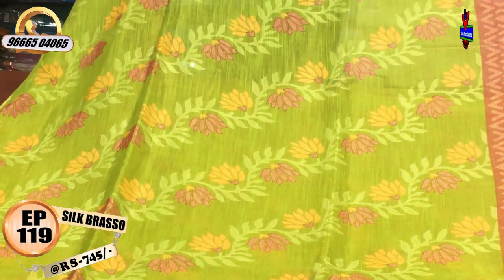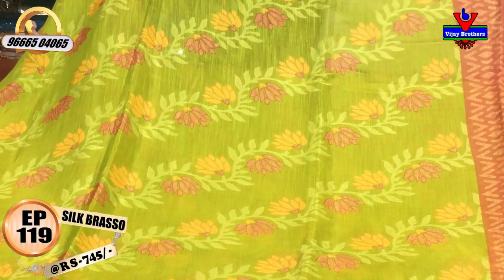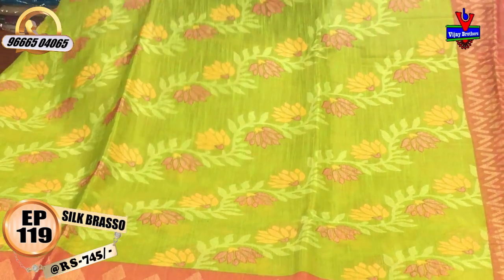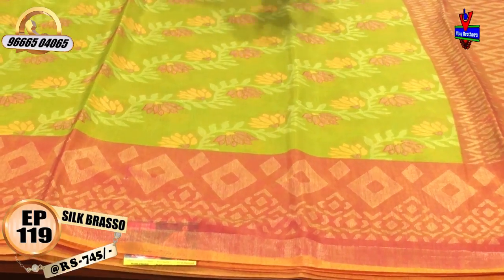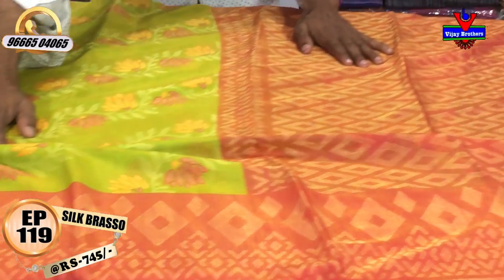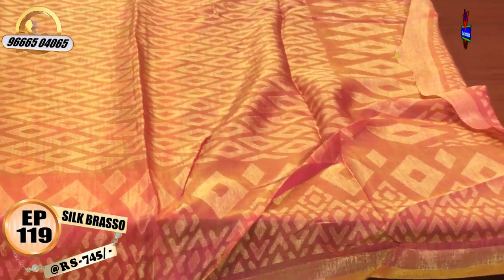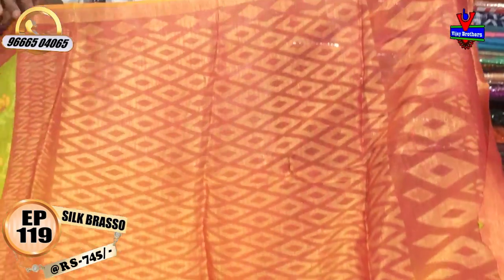We have a border with 10 inches. We have a green color combination with a creeper. We have a pink color and yellow color combination with a highlight. We have a pink color combination with a length of color. We have a pink color combination with a diamond design.